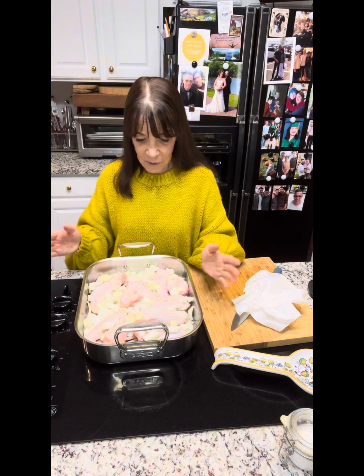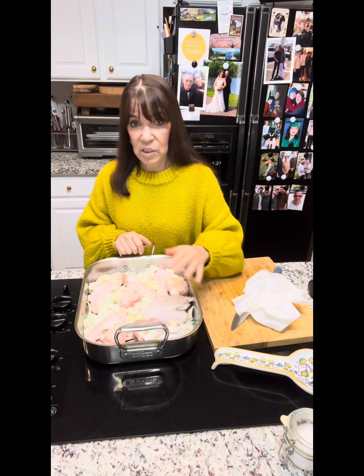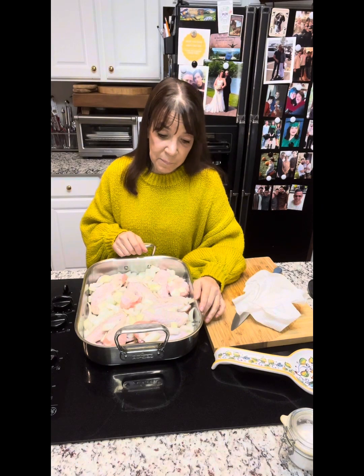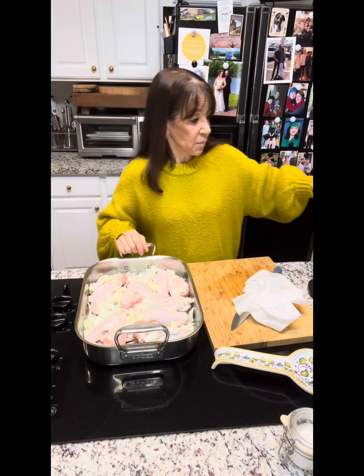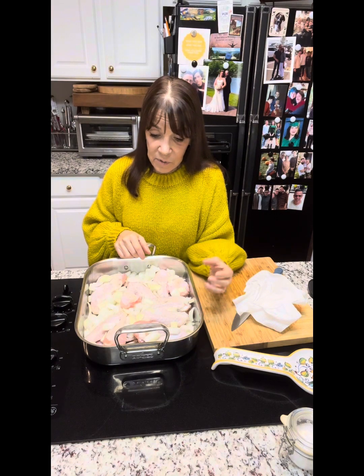Come make gravy with us. I have turkey wings — if you have any other turkey parts you can throw them in here too. I have them in a roasting pan with a couple of onions, salt and pepper. Oven's at 400°F, and this is going to go in there for about an hour to an hour and a quarter — you want the turkey to be roasted nice and brown on top. I'm using turkey broth because I want a turkey flavor for my turkey gravy, not chicken stock.